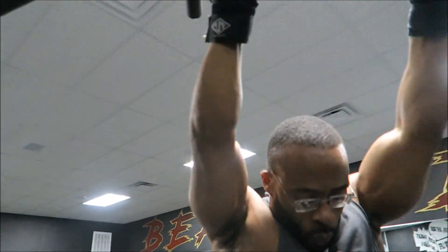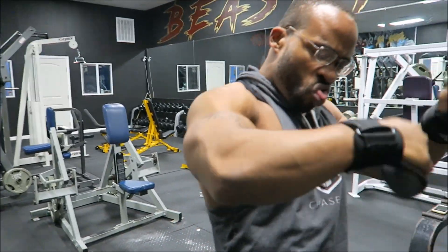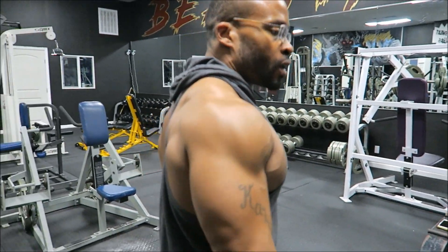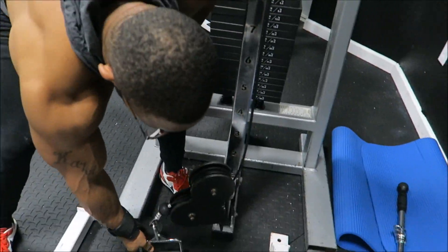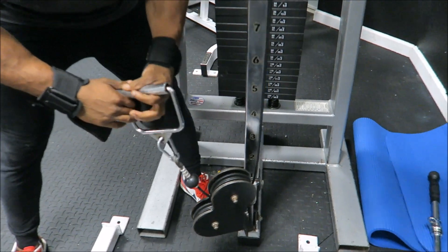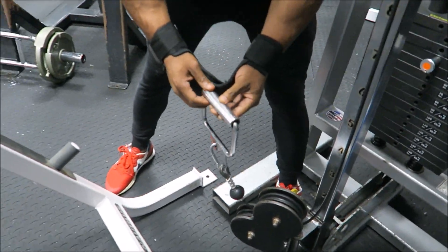I'm showing you guys some good routines here to mix in. First thing to do if those biceps are lagging would be chin-ups. Then the next variation would be the close grip overhand pull-up I showed you.